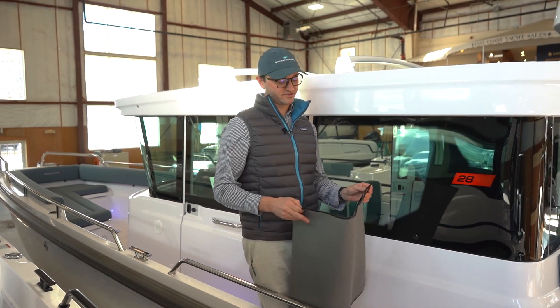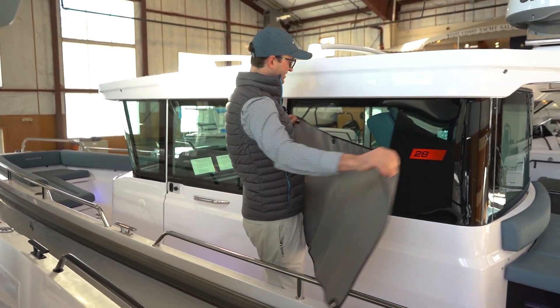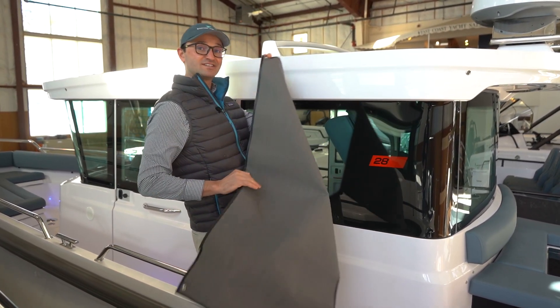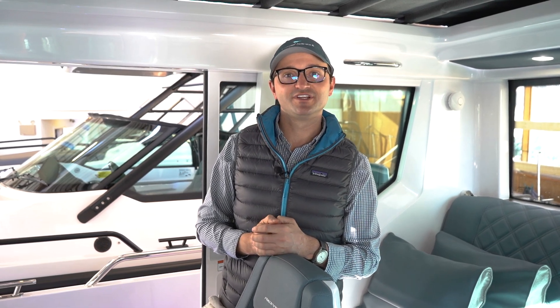If you're in a busy harbor with other boats around and want some privacy, the privacy shades are really great — just snap them up here to add privacy inside the cabin. Hope you enjoyed this short video talking about some of the key design elements of the sleeping cabin on the 28 Axopar. If you have any questions, please feel free to reach out using the information below this video.